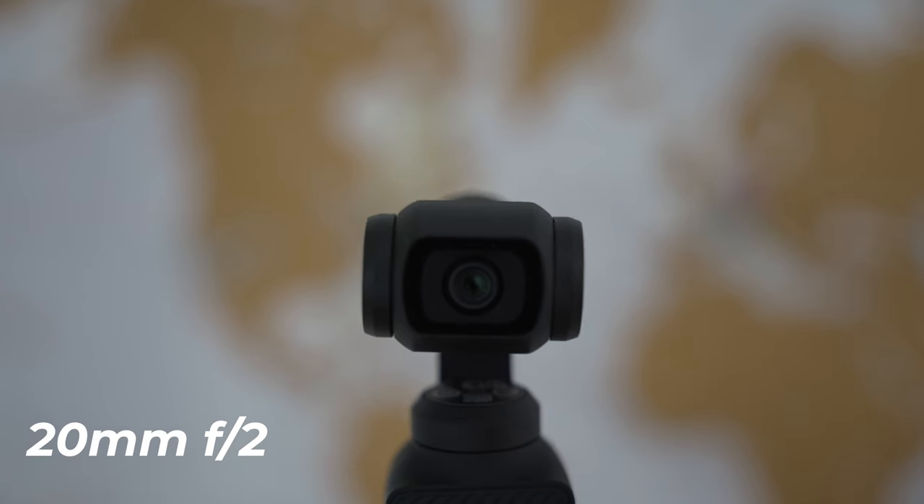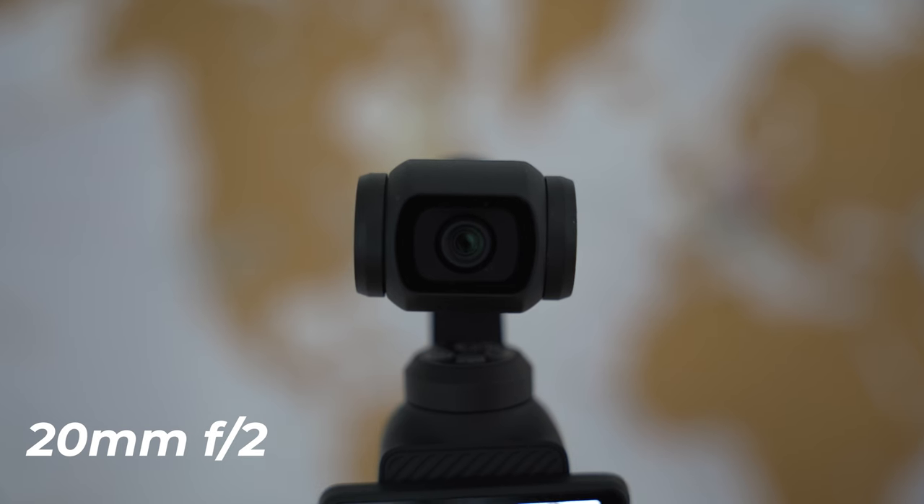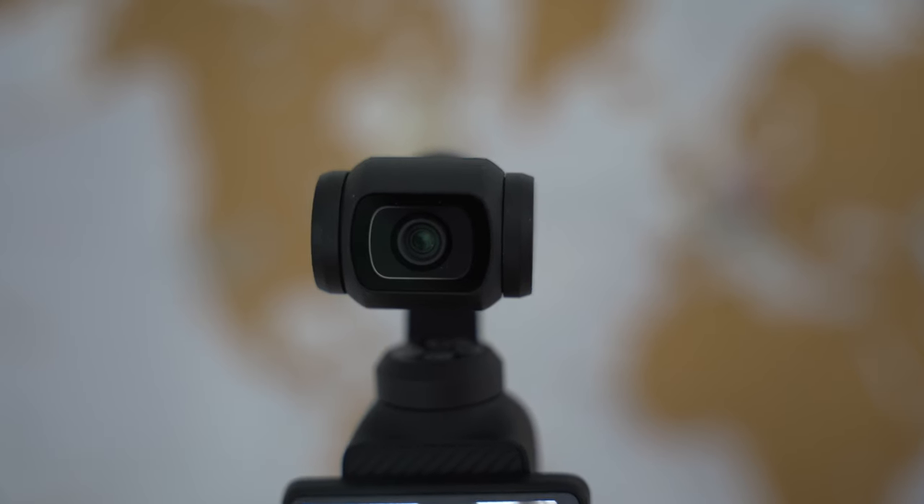It is basically the same sensor size as most point-and-shoots, which means you're going to get pretty good dynamic range, colors, and low light performance. The lens on this camera is also a 20mm f/2, and that f/2 is definitely going to help you in low light situations as well.